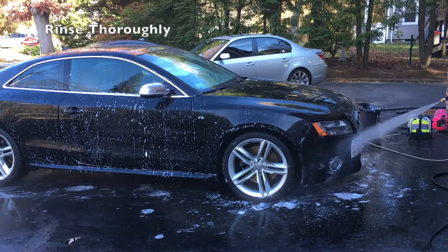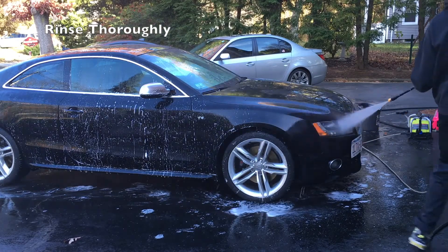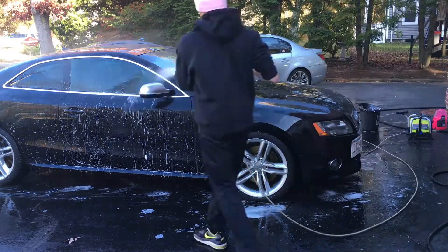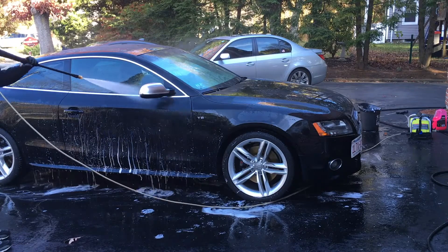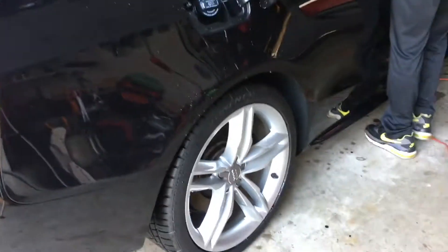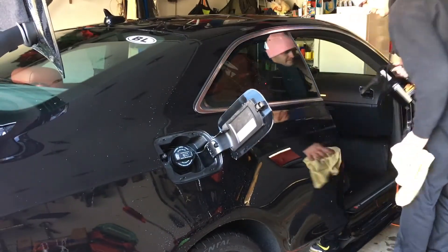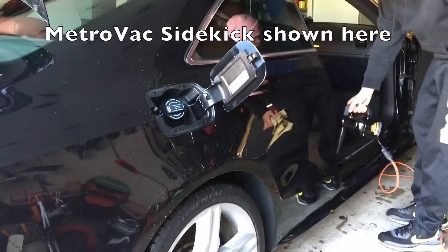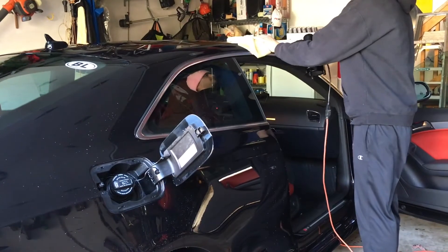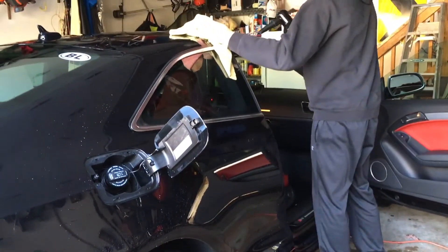Once the clear coat has been clayed and the vehicle has been fully rubbed down and washed, we're going to make sure we rinse it properly again with the pressure washer to get all of the soap out of every crevice and small place. Next, we're going to dry the vehicle using either compressed air or a small portable blower and a chamois. Get all of the water droplets out of the fuel door, the doors that open and close, the trunk, the hood, all of the small lines so that we don't have any more water left on the surface.